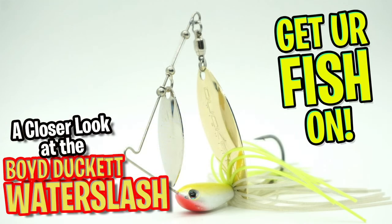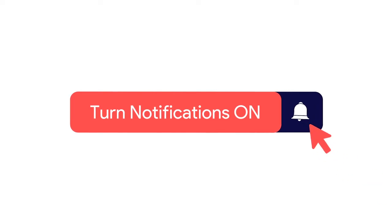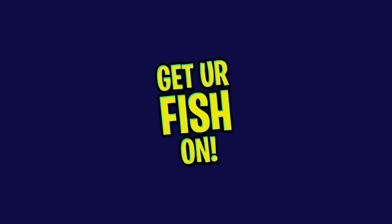Hey guys, today we're gonna take a closer look at the Boy Ducat Waterslash. Before we get started, click that subscribe button, click that like button, click that notification button, and comment below and tell us what you think.